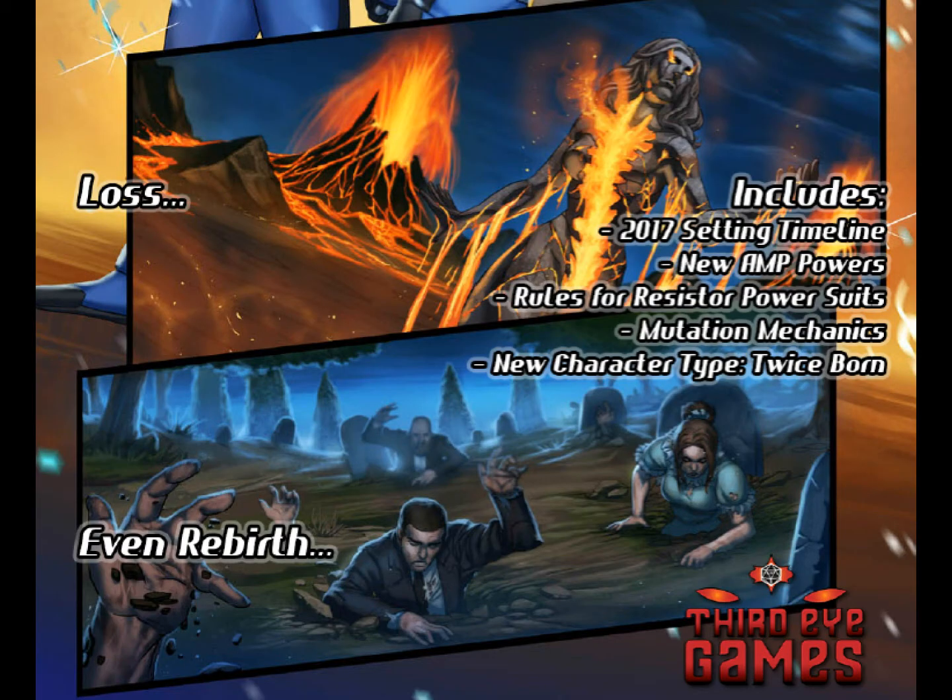This expansion advances the timeline, provides a lot of background information, all the relevant details of what has been going on, and it also adds new powers and three new ways in which you can customize your characters: mutants in the form of rampagers, the Twice Born, and the Resistor Suits, which are awesome — kind of like power armor.